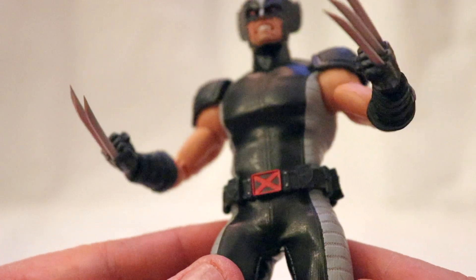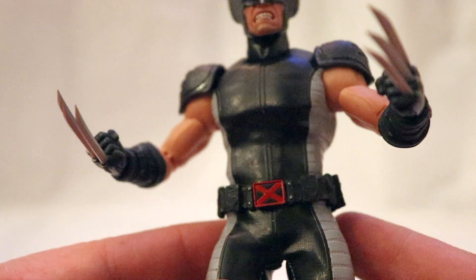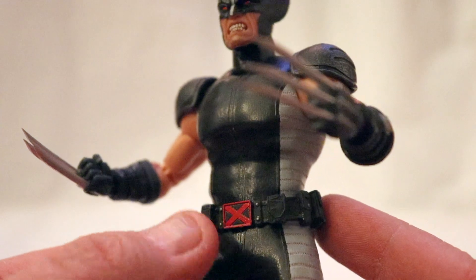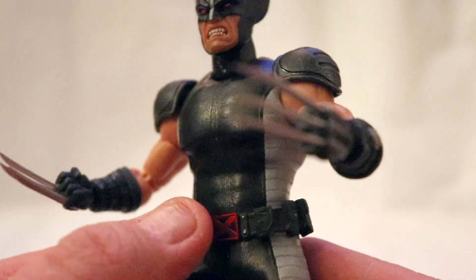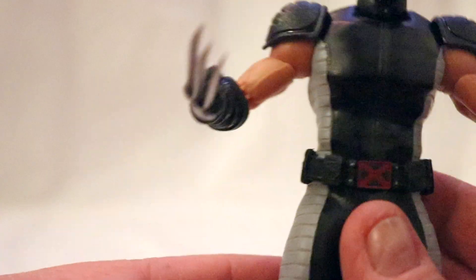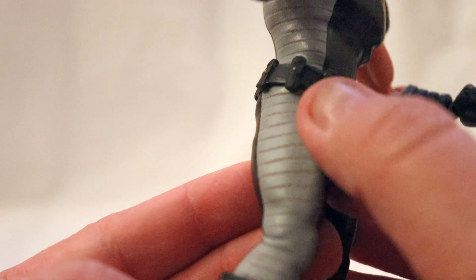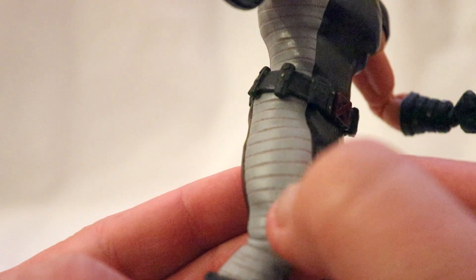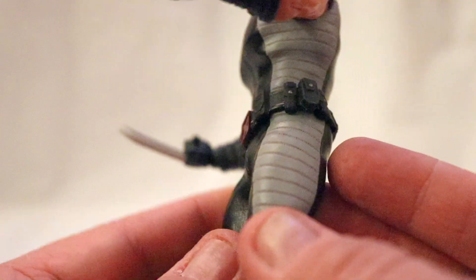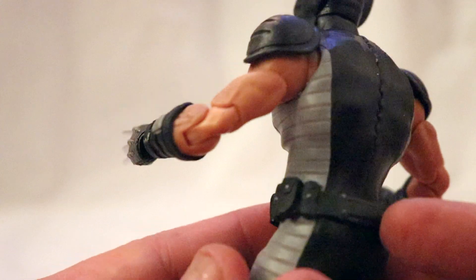Another cool thing is the nice red X on the belt buckle. I know on the brown version there was no insignia. And this seems to be kind of an inverted version of what we got with the yellow and blue tiger stripe. The gray on the sides of the outfit also have like a pleathery feel over the fabric, and it's pretty cool actually. I do also like the way the pouches came out.